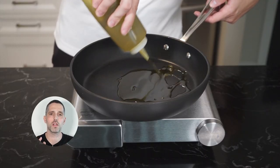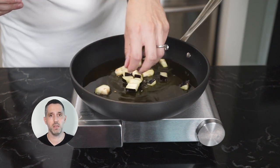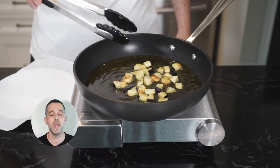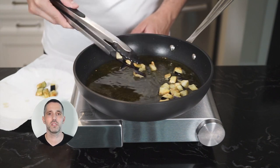Next up, add about a quarter cup of extra virgin olive oil to a pan on medium to high heat. We're going to fry up a nice handful of the chopped eggplant to use as garnish. This step is optional, but it does add a little bit of color and definitely texture to the dish. Once the frying is done, add to a plate lined with paper towel and season with a little bit of salt.